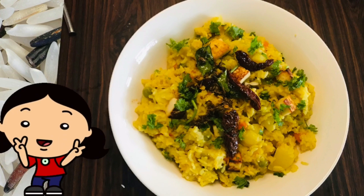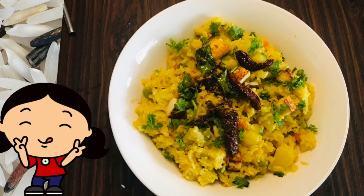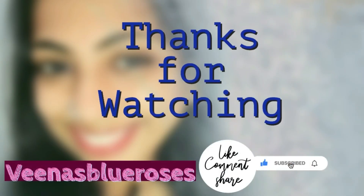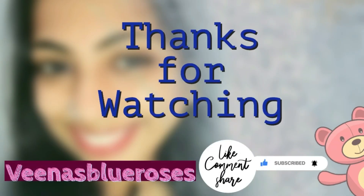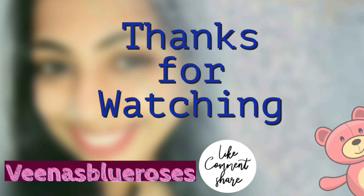If you want to try this dal, you will enjoy this video. If you are busy, this is the best recipe. Thanks for watching. If you want to subscribe to Veena's channel, please subscribe. I will post simple recipes. See you in the next video. Bye!